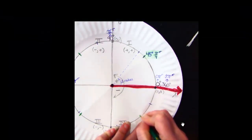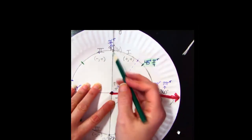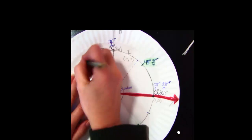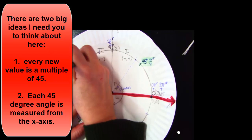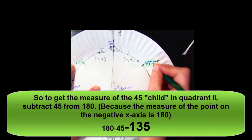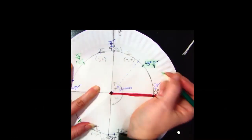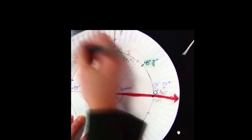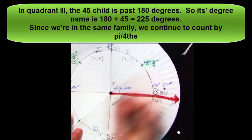Now I can figure out the degree and radian values of those marks. They're members of the 45 family. I'm 45 degrees before 180, so I do 180 minus 45 to determine that angle measure is 135. I can count around my plate by fourths: 1π/4, 2π/4, 3π/4. At 3π/4, I'm at 135 degrees. So the second name for 135 degrees is 3π/4 radians.